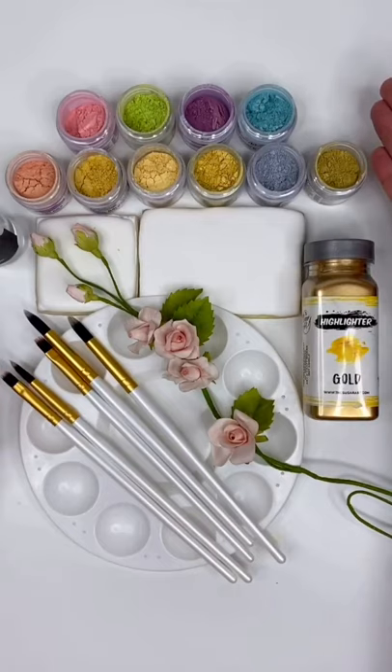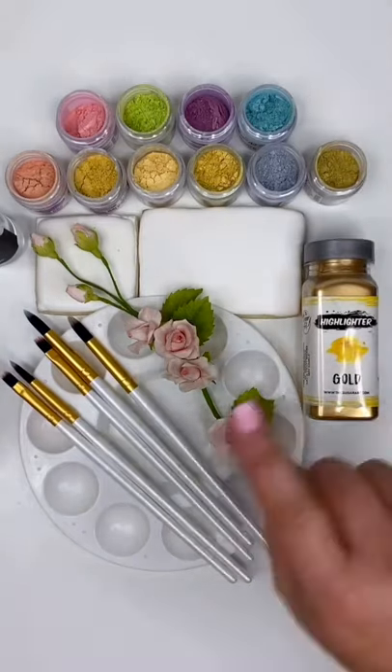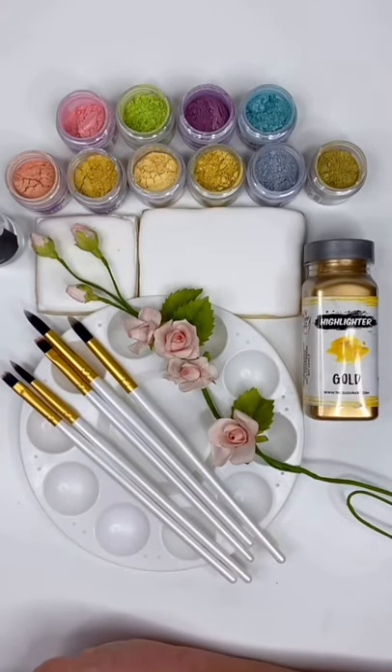These are the alternative — the best alternative — the only product that is perfect for use on all your confectionery needs. And they are FDA compliant, food coloring, and kosher certified!